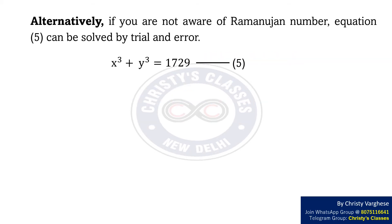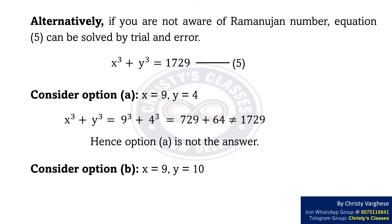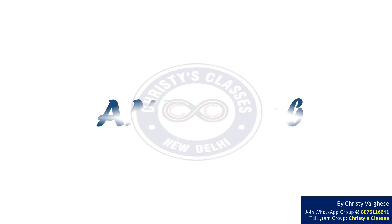Alternatively, if you are not aware of the Ramanujan number, equation 5 can be solved by trial and error — substitute each answer option and check which satisfies x³ + y³ = 1729. Consider option A: x = 9, y = 4. Substituting gives 9³ + 4³ = 729 + 64 = 793, which is not 1729, so option A is not the answer. Now consider option B: x = 9, y = 10. Substituting gives 9³ + 10³ = 729 + 1000 = 1729. So the radii of the two new spheres are 9 cm and 10 cm respectively. The correct answer is option B.